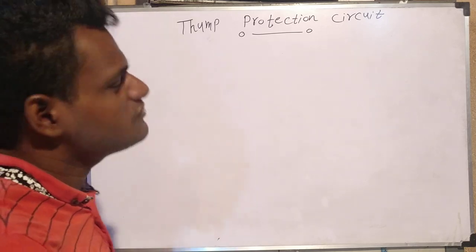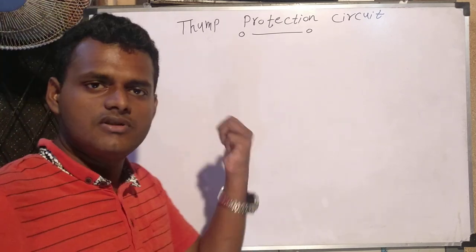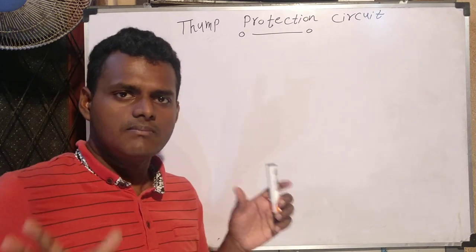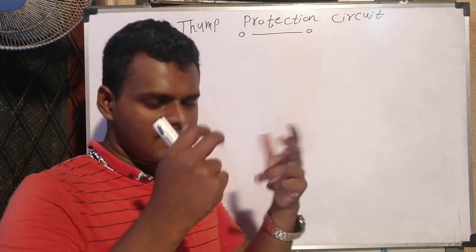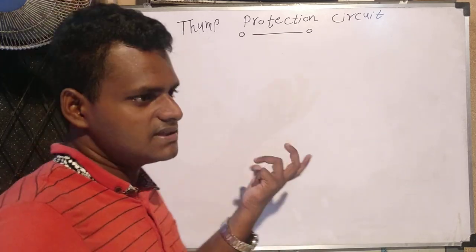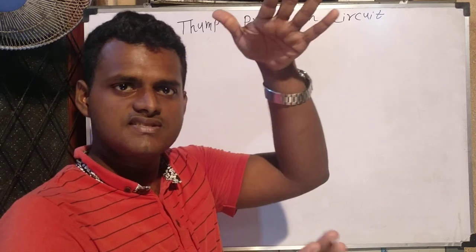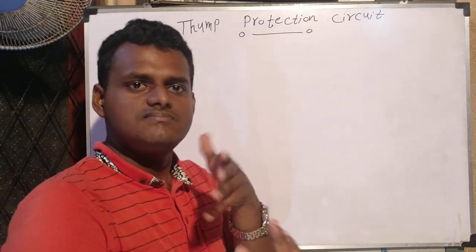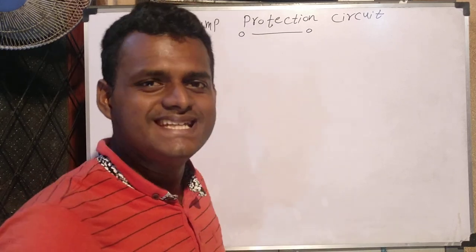So here we go — thump protection circuit design. What I am going to do: this temperature circuit means if I switch on that amplifier, the speakers give some booms out. We need to cut off this signal, but we cannot use filters. My method is to make a delay circuit. If I power on the amplifier, it gives some delay to the connection of the speaker wires, and after that delay we can cut off that signal totally.